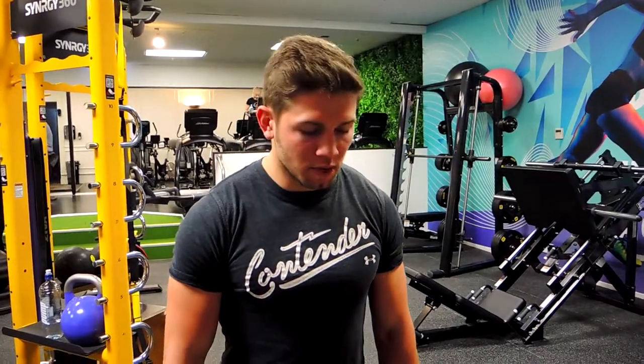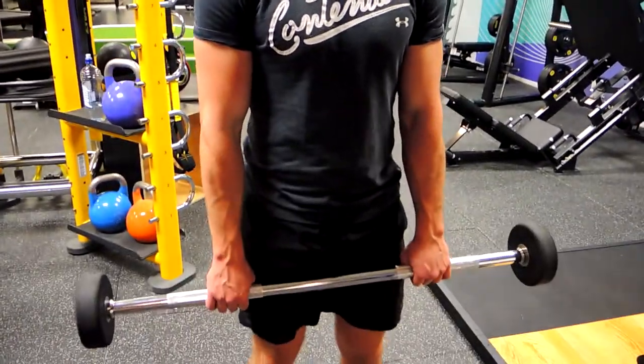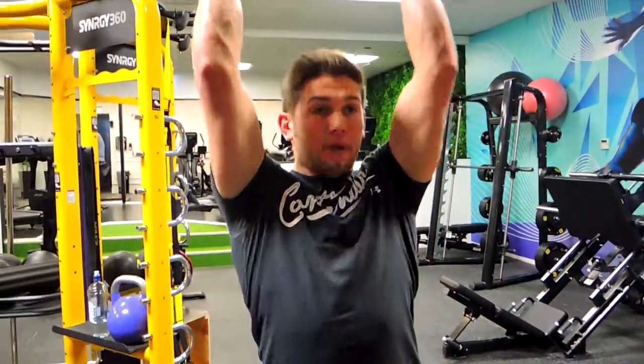This is the standing barbell French press, or overhead extension. Your hands are about shoulders-width apart, or just a little bit closer. We're keeping the weight up nice and high.